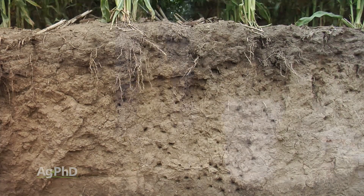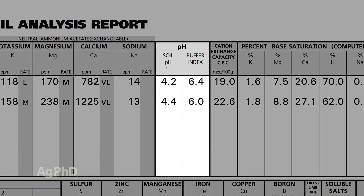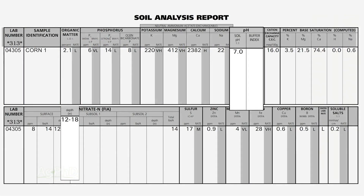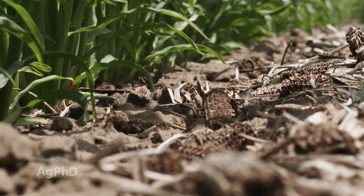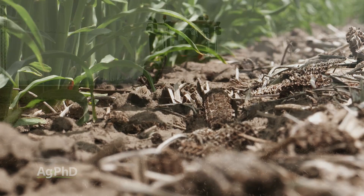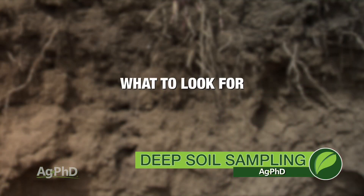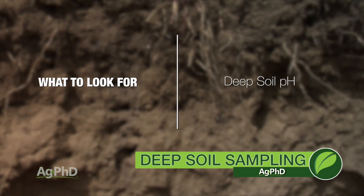Here are some examples of things we've learned from deep soil samples. One is soil pH. When you think your pH is really low and you need a whole bunch of lime, you start looking deeper and realize your pH is actually 7 down deep, or even higher. You've got to evaluate what your practices are that are making that pH drop into the 5s in the top part of your soil, because if you did some deep tillage and mixed it all up, you'd get your pH right back to a good point in the mid 6s. That's probably the first thing I'd look at — what's my deep soil pH and what am I doing to affect that up top?